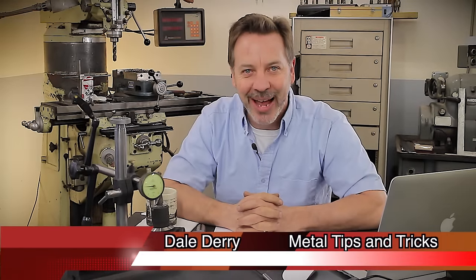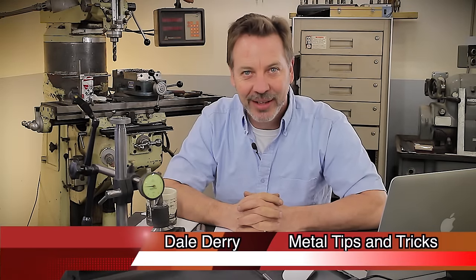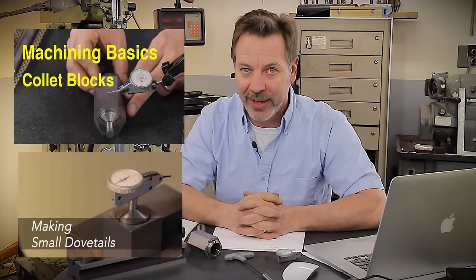Hi, my name's Dale and welcome back to Metal Tips and Tricks. Today our Q&A is going to cover two videos: collet blocks and small dovetails.